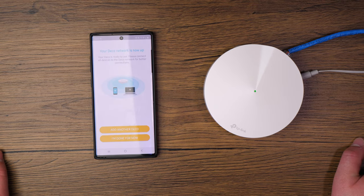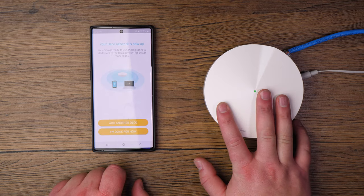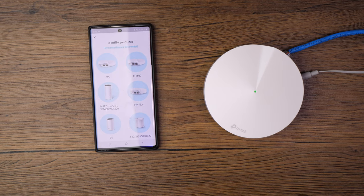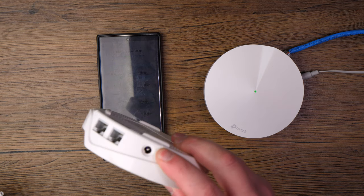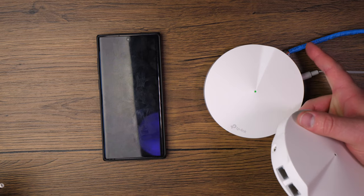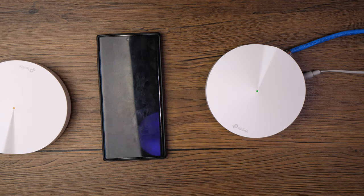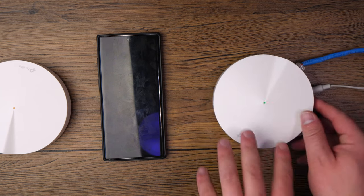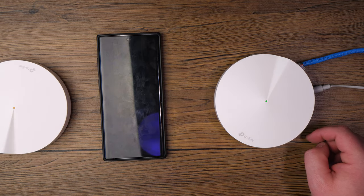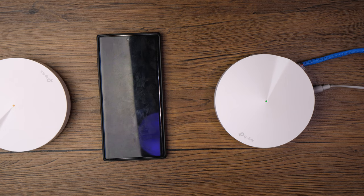Since this is a three-pod pack, tap 'Add Another Deco.' If you just got the single Deco, tap 'I Am Done for Now.' For the additional pods, you only need to plug in the power cable — no ethernet is required, as they communicate wirelessly with the main pod. A cool feature is that you can also connect a wired device to one of the ethernet ports on a satellite pod. This lets the pod convert the Wi-Fi signal into a wired connection — for example, if you have a computer in the basement, you can wire it directly to the Deco pod.